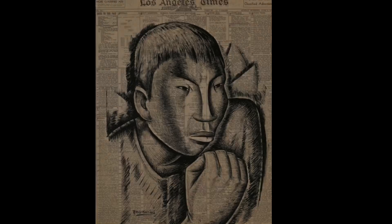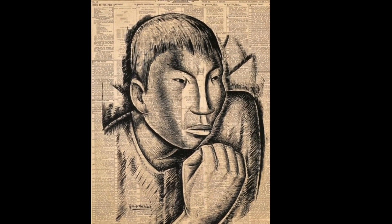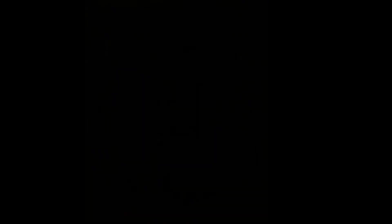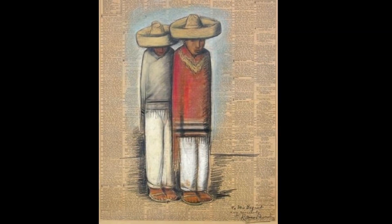When he was in school he ran out of supplies and materials, so he started painting on whatever he could find — newspapers, old books, napkins, paper towels.